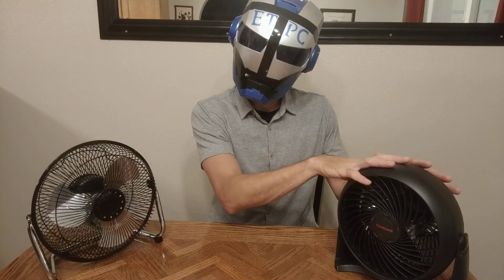So recapping: air power a little bit more, a little bit quieter — output air a little bit more, a little bit less here. More focused air here, less targeted air here. Grips on the bottom — Mainstays gets the win also. The handle definitely goes to the Honeywell air circulator.